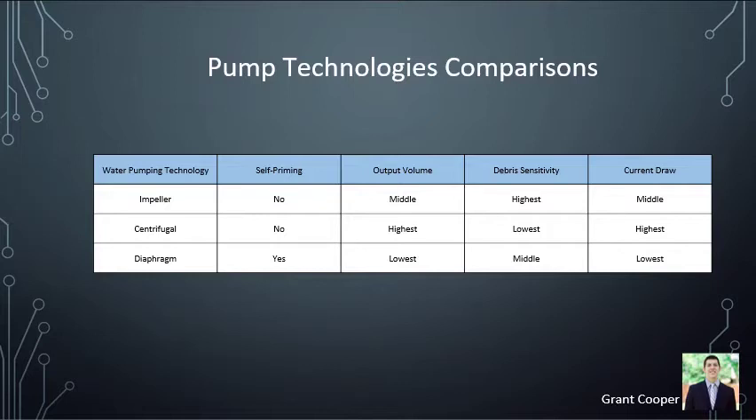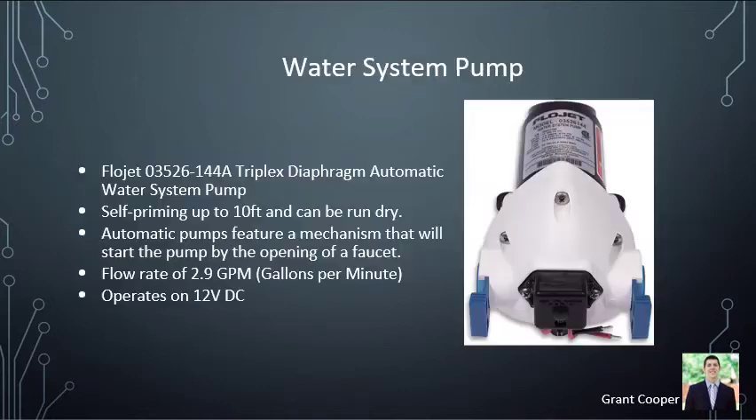Before choosing our pump, we looked at all available technologies. It came down to which pumps were able to be self-priming — meaning they can run without water inside — because we wanted to be able to draw water from any source. The diaphragm pump does exactly that, which was the main reason we chose it. The pump operates at 12 volts DC and was designed for use on a boat or RV. It pumps water at 2.9 gallons per minute, which is lower than our UV system's 3.5 gallons per minute capacity, giving the water more UV exposure time to eliminate pathogens.